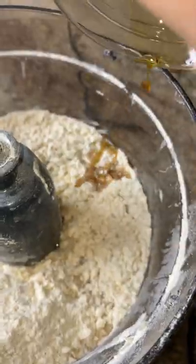All-purpose flour, stick of butter, salt, cinnamon, cold water, vanilla extract, and pulse until it comes together into a dough.